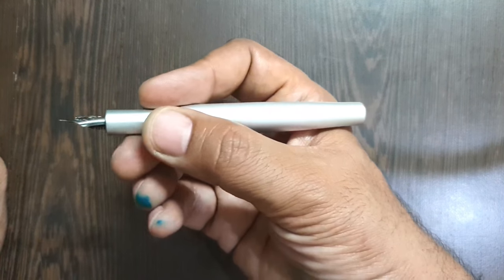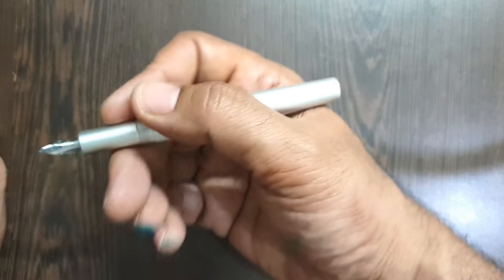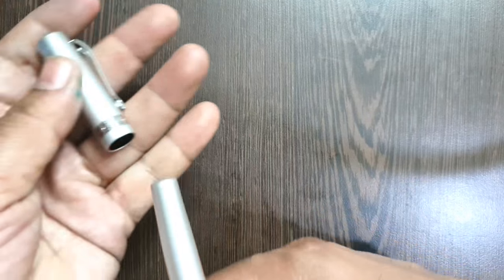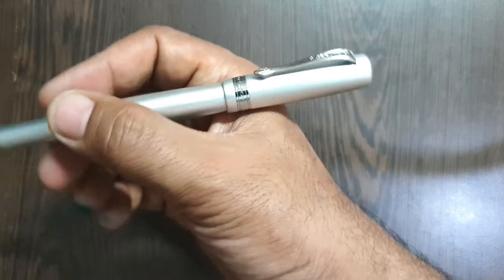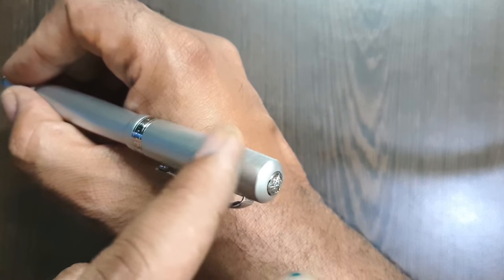The pen has a decent length, so it does not need to be posted while writing. It does not post very deep either — the posting length is very shallow — and posting also makes it top heavy. You may feel a lot of weight toward the back of the pen, so I would not prefer to write with it posted.